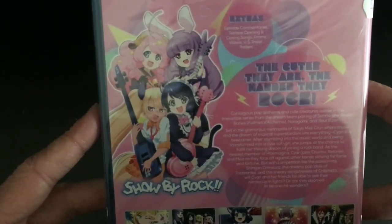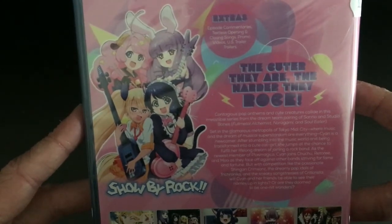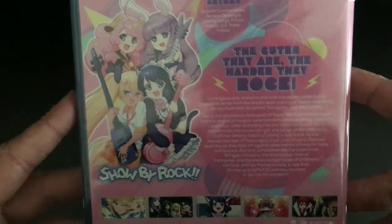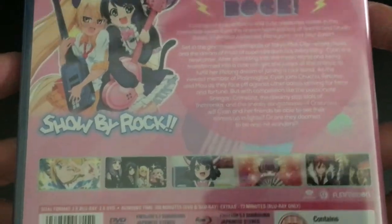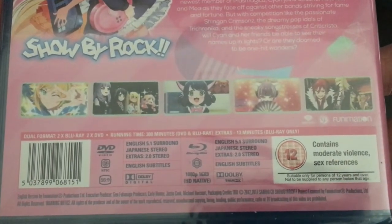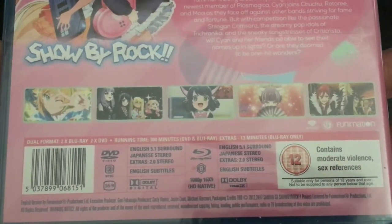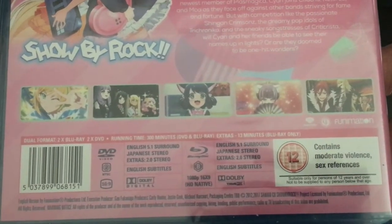Moving on to the back, once again we've got more pink on white as well as a bit of purple, with artwork of the four main characters, a list of bonus features, and a synopsis of what you can expect from this release. Underneath that, as per usual, we've got a selection of screenshots and the technical details — for example, DVD being region 2, Blu-ray being region B, and audio options being English 5.1 and Japanese stereo across both Blu-ray and DVD discs.